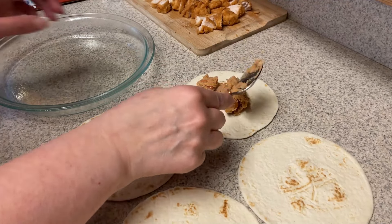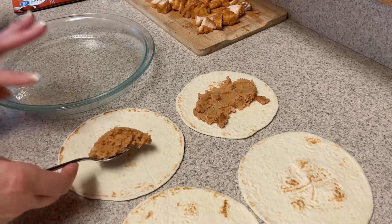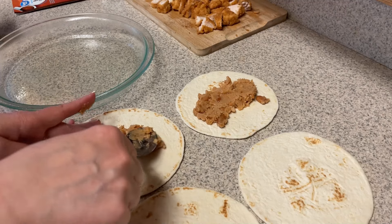I already cooked my meat — I didn't show you that because I just cooked it up and added the taco seasoning to it. Now we're going to add on some of the fat-free refried beans, which are zero points.